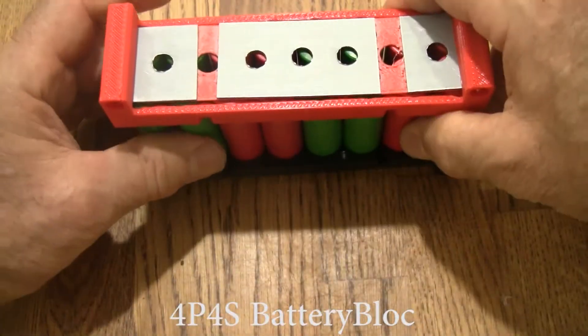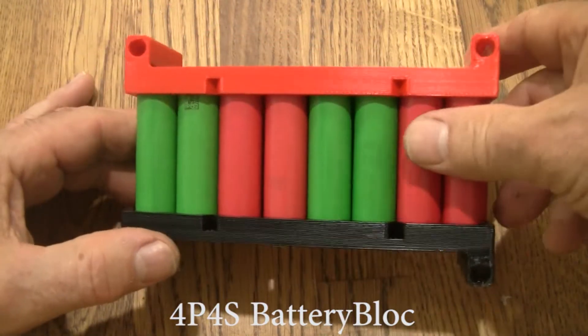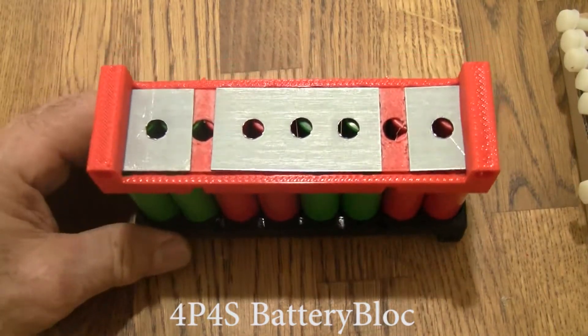Now if we want, we can check the voltage right here. We've got the whole thing assembled. By the way, if you start feeling these things getting hot, you've put it together wrong. Take it apart real quick — just rip the top off, pull the top off, and check your connections.